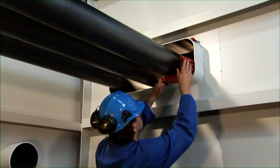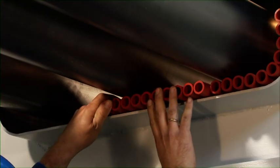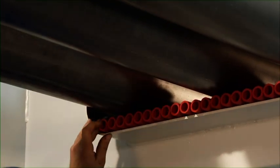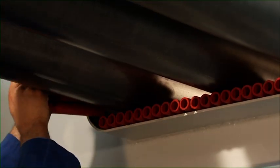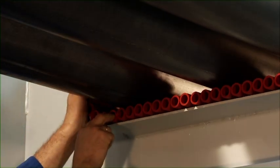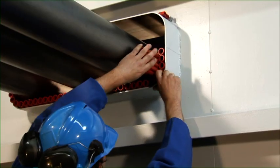The free space between the wall of the conduit and the ducted pipes is filled with Noferno multi sleeves. For filling larger openings efficiently, the multi sleeves can be rolled up to make a fitting bundle of sleeves.